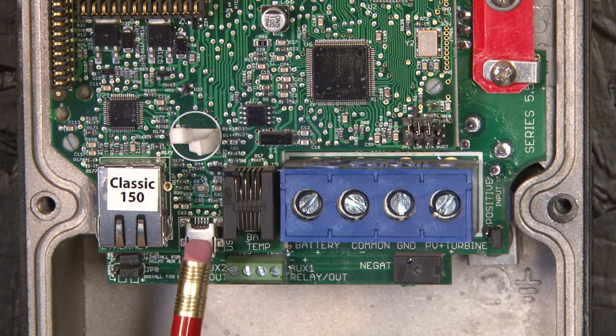Right here we have the USB jack. This is where you would plug your USB cable in to do a firmware upgrade. The USB cable is included with the Classic — a black cable wrapped up in a red label.